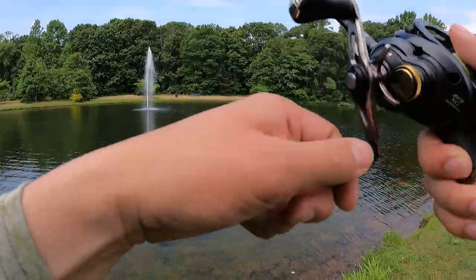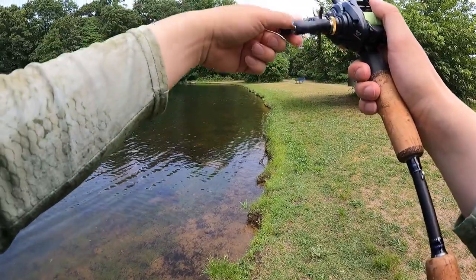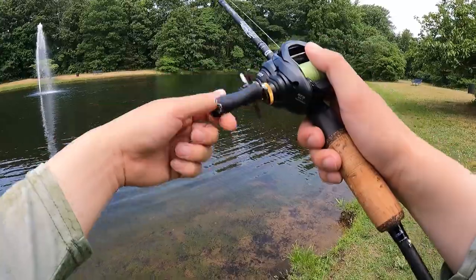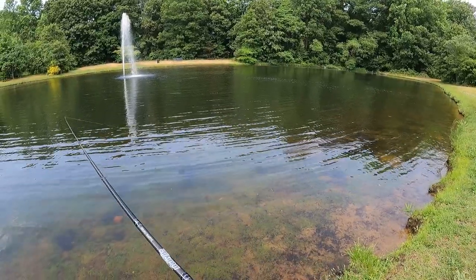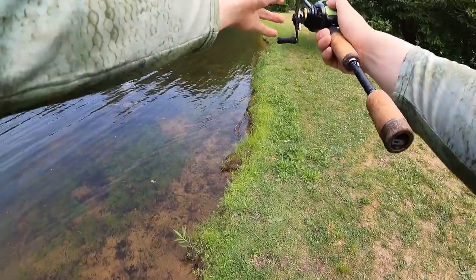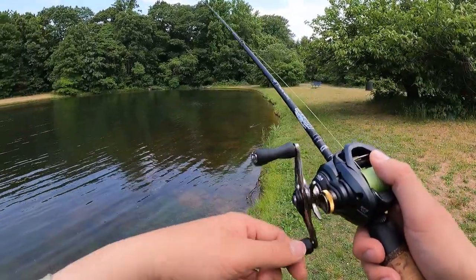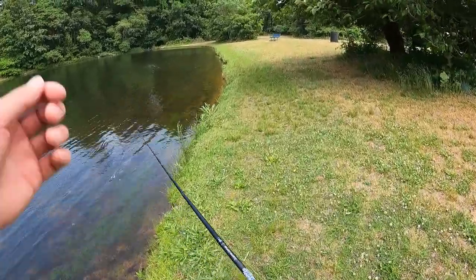All right, that was the first bite. Keep the rod tip high. You just want to reel it just enough so that it still buzzes on the surface. This is a fast sinking lure and a fast reel. I like to put buzzbaits right near the shorelines, especially with panfish and bass hiding on the side. The wind is going crazy right now, blowing towards that end. Hopefully it's not going to impact my topwater fishing.